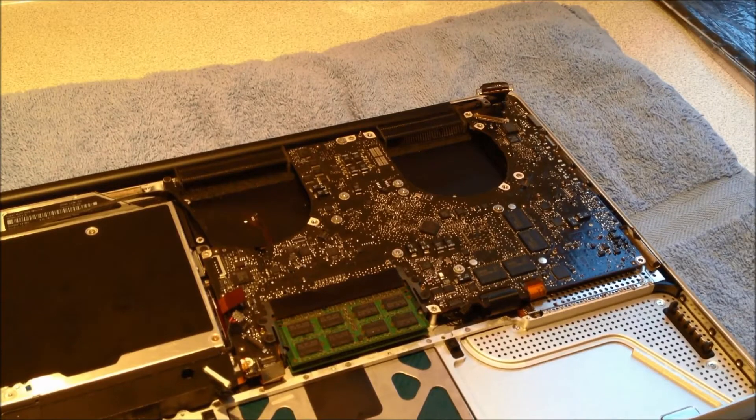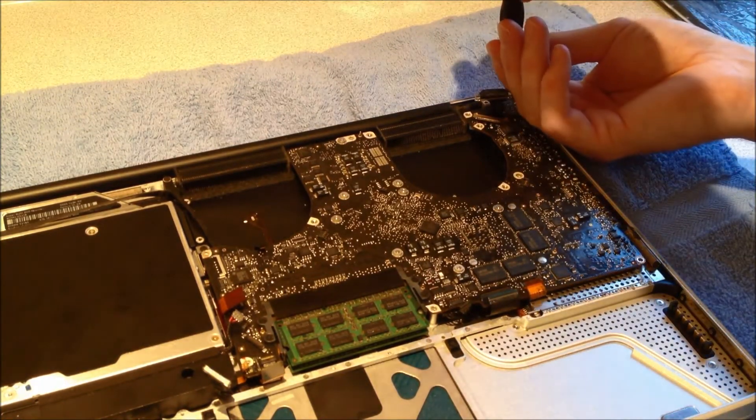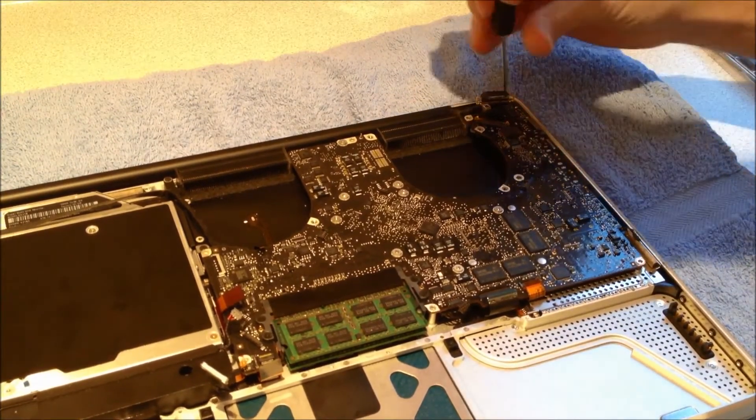The next part we'll remove is the power adapter board. The iFixit guide says you don't have to do this, but it makes removing the logic board easier. It's held on with two screws.